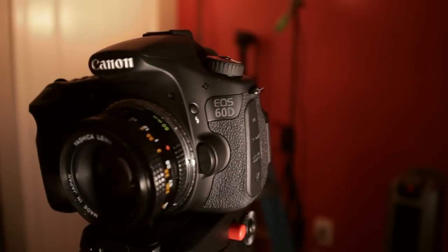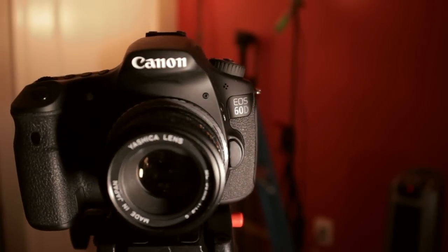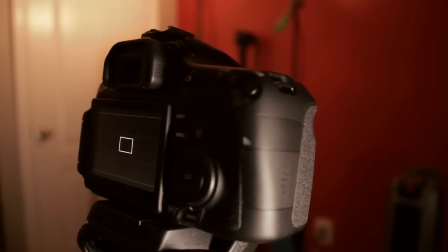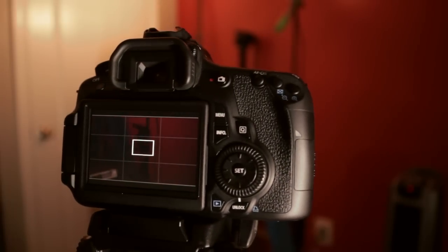Now first of all, if you don't have the money to get a 5D, you're looking at the APS-C crop sensor cameras — T2i, T3i, 60D — and for me, the 60D was the best option.